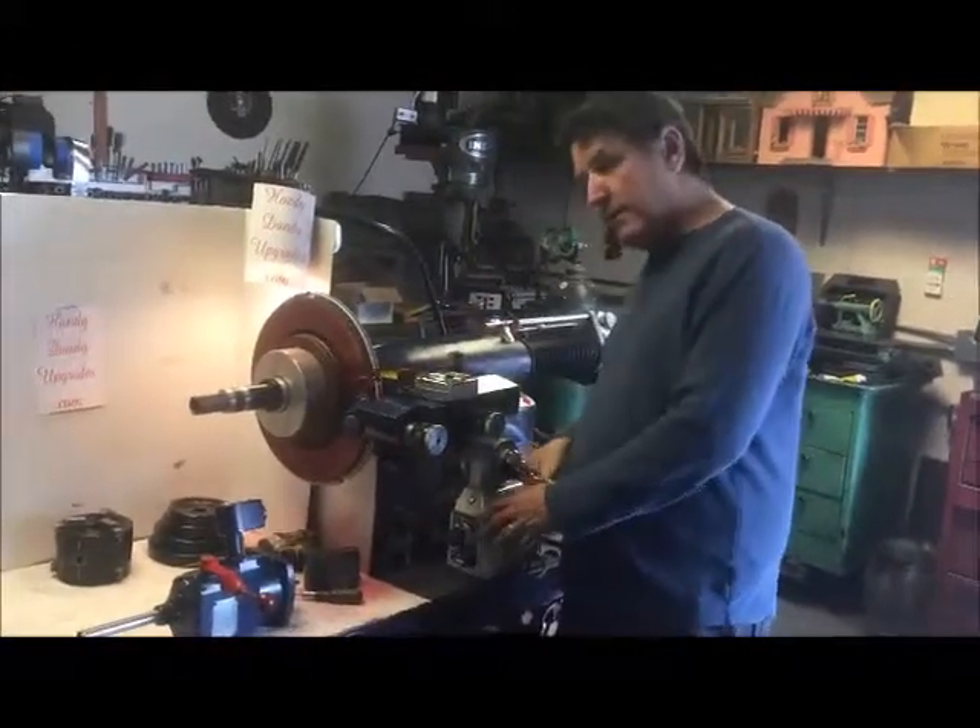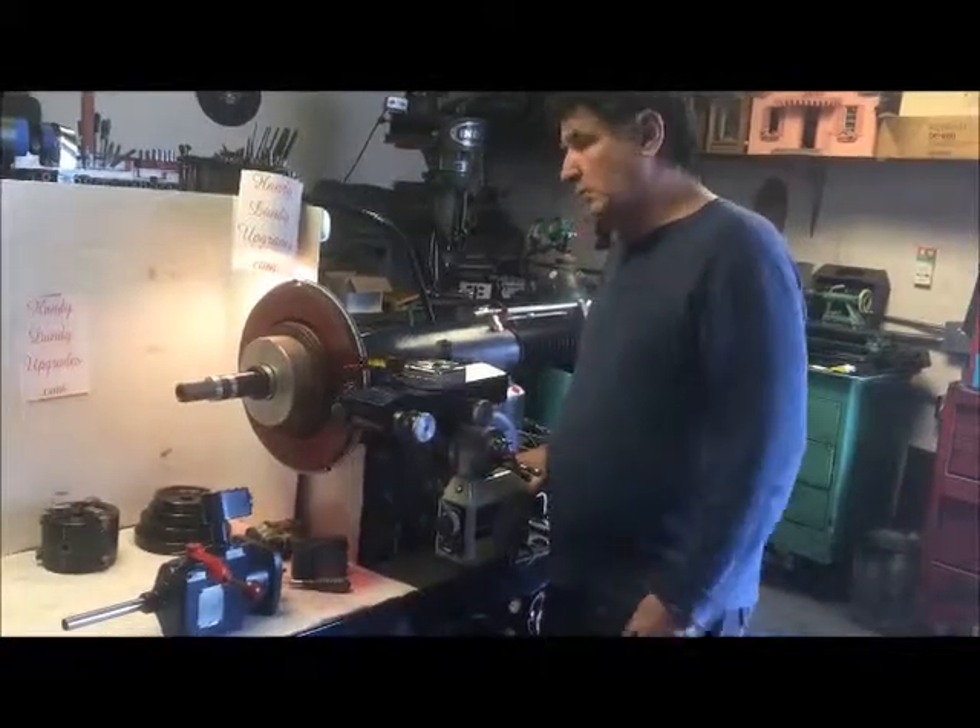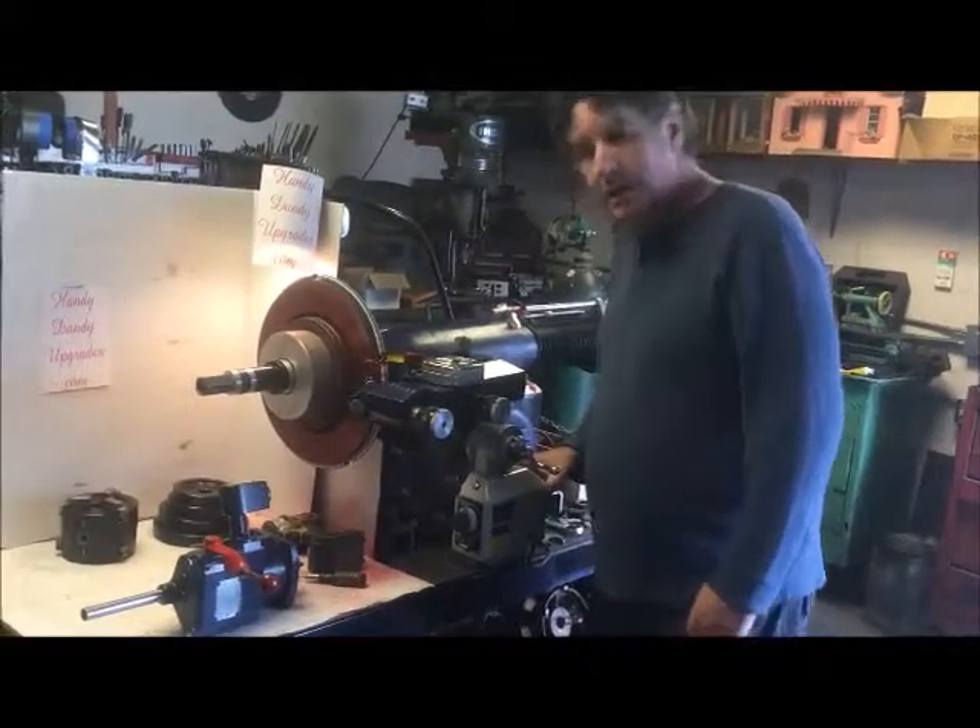As hard as it is to get this thing to cut rotors now, it's only going to get harder, whereas this machine is already going to go much, much larger. Anyway, thanks for your time.